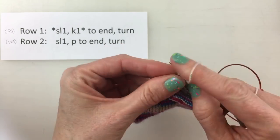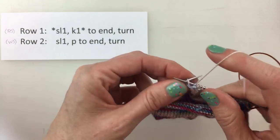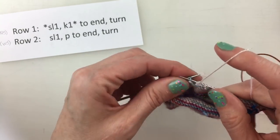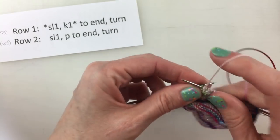What this will do is create the rectangle of fabric that I showed you at the beginning. And the slipping of every other stitch on the front side creates those columns of denser fabric.